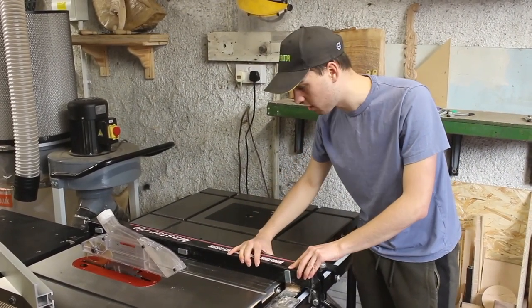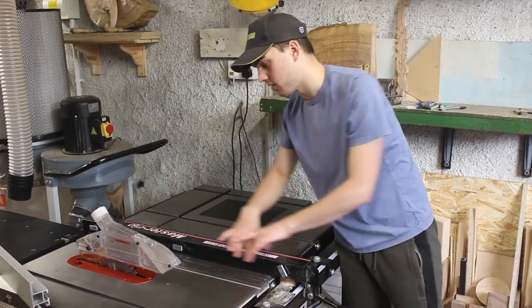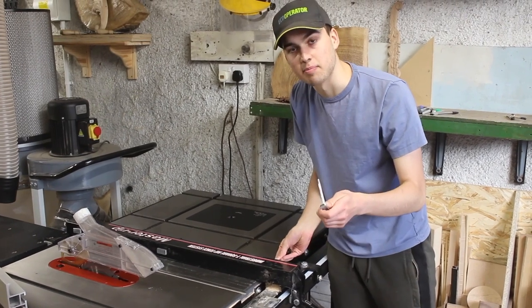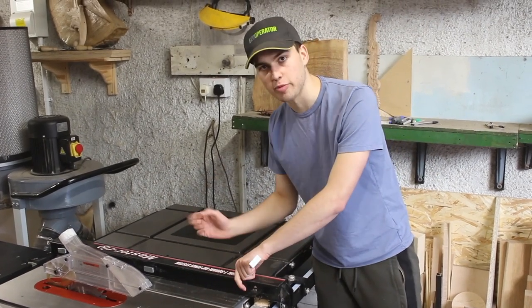Then you can create your jig to go around the fence bar itself. This is already squared to the blade and the table, so all I need to do is create a housing around that and it can slide on this. You do need to remove the bar that holds the fence in place, but I'd recommend taking the fence off and then you've got a very nice square tube to work with.